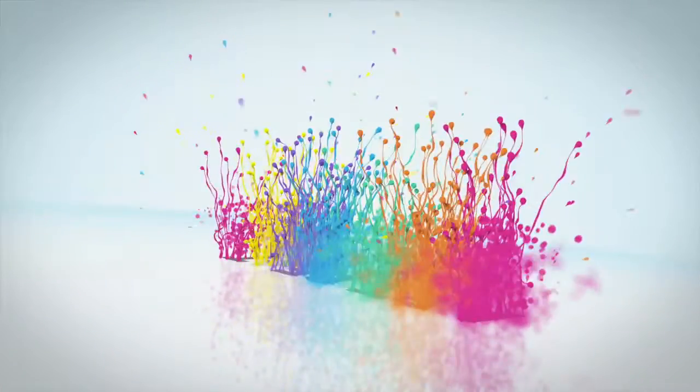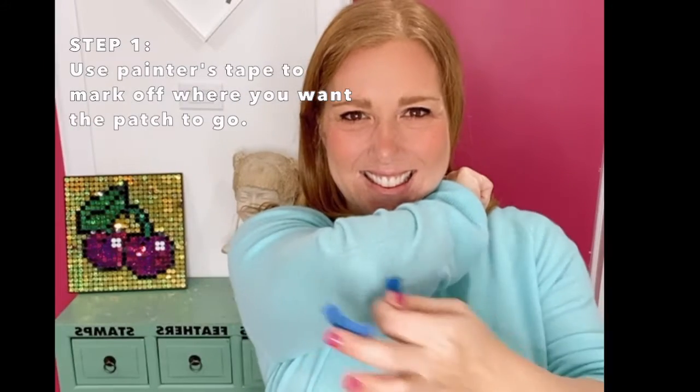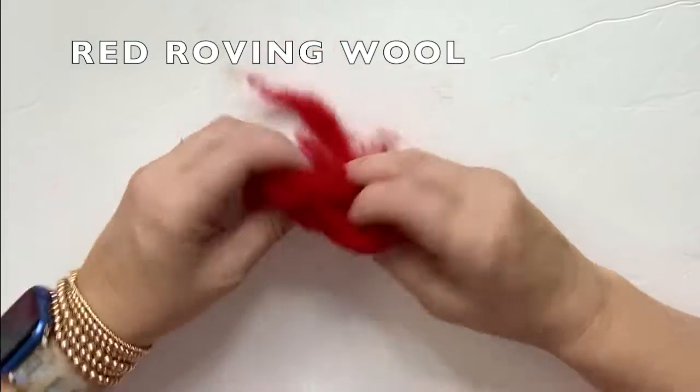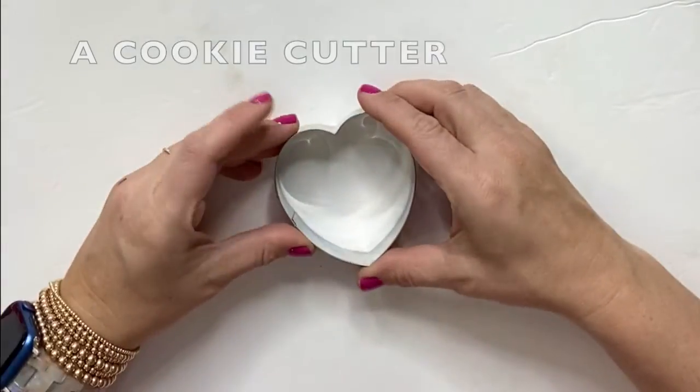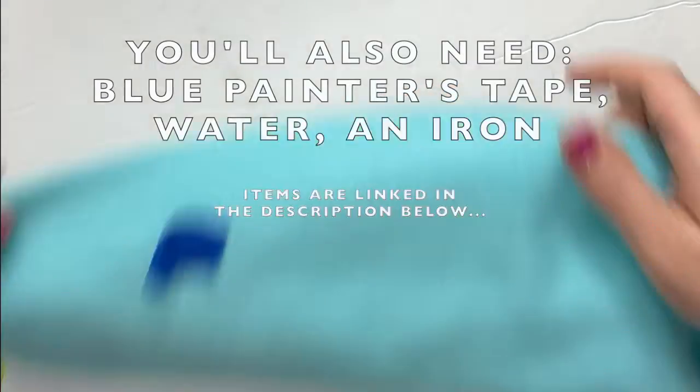Have you ever tried needle felting? Today I'm going to show you how to add hearts to the elbows of your sweaters. You'll need a foam pad, some red roving wool, a cookie cutter, a felting needle, and a sweater.